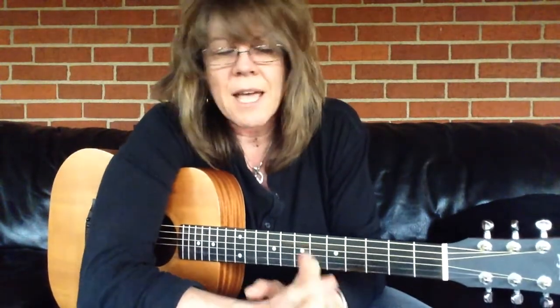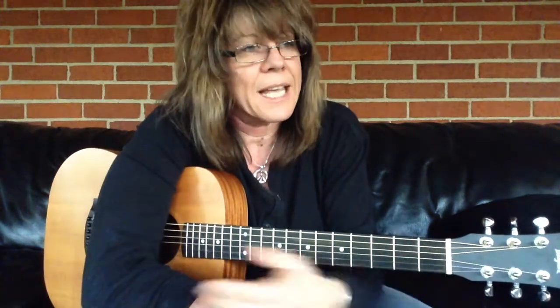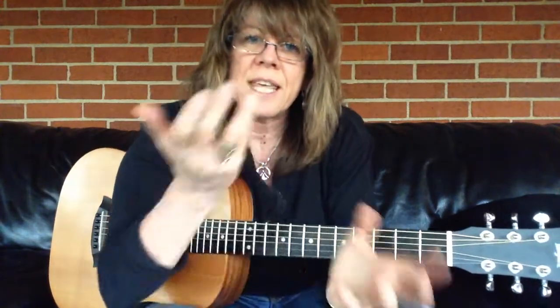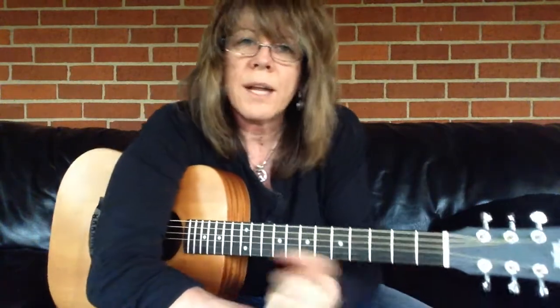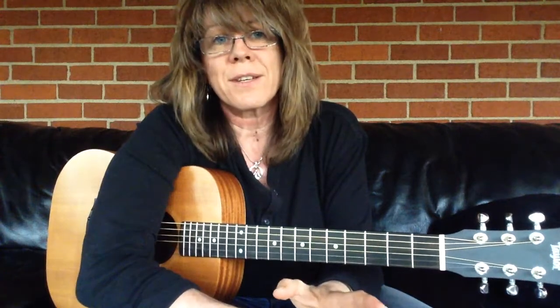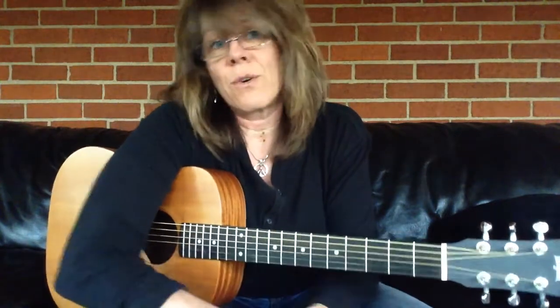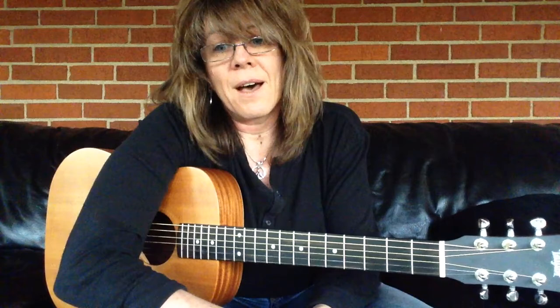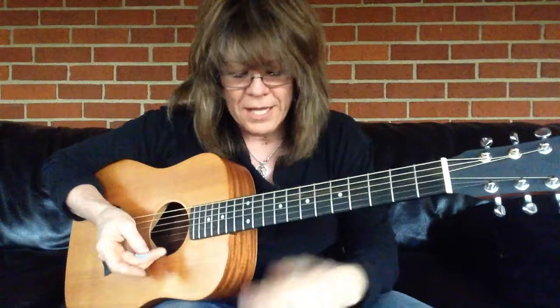There are a million different techniques: hammer-ons, pull-offs, vibrato, bends, slides, sliding in, sliding out — all kinds of things that can add punctuation to your playing and really bring some continuity to it. Don't overuse any one of these techniques; it can get old fast. Get them all in your arsenal, develop nice little runs, and make these your own. Slides can really help be the glue on the neck.